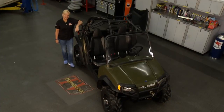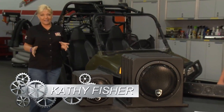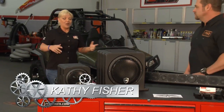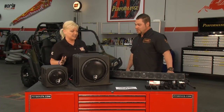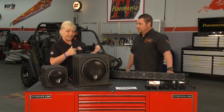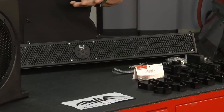Welcome to this week's Performance TV. ATVs and side-by-sides are becoming so much more popular, and the list of items available to add to them is growing as well. With Wet Sounds, we're really excited today because we need our tunes out on the trails. At Wet Sounds, we are a marine audio company and a power sports audio company. We manufacture everything from marine speakers and amplifiers to a full line of products for power sports.